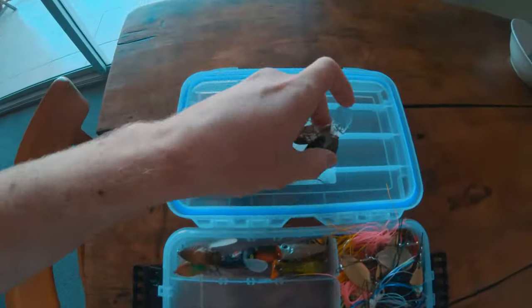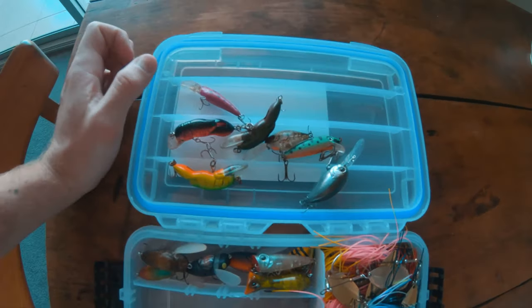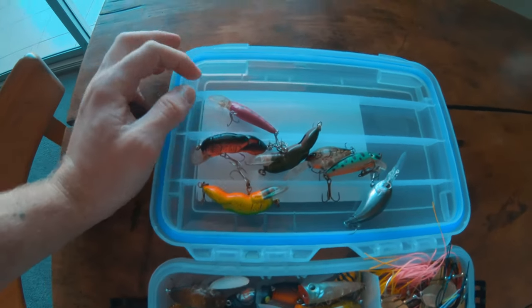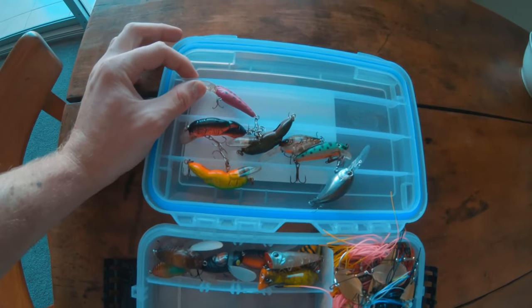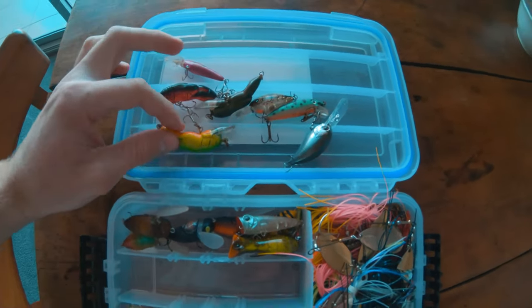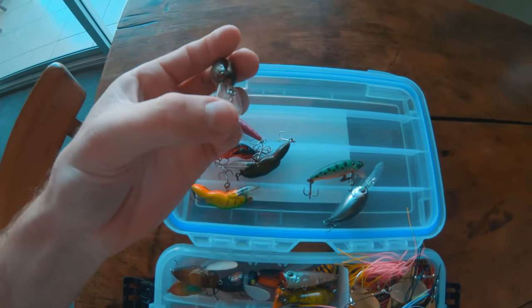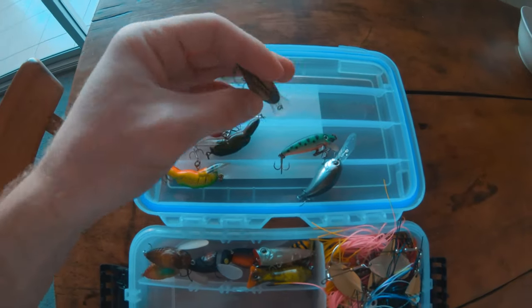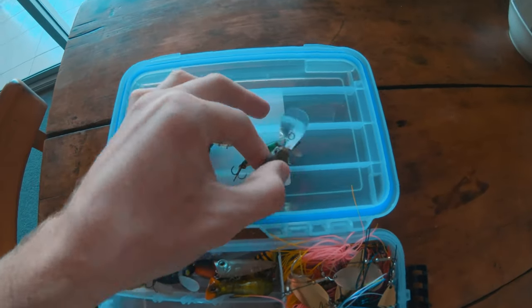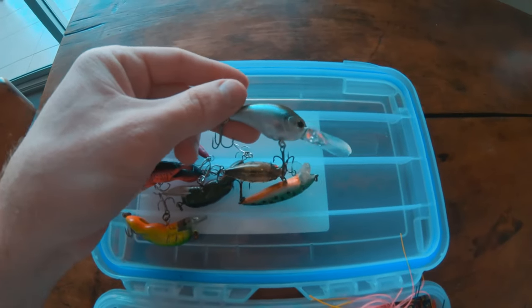For deeper stuff when I'm targeting bass and yellow belly, I'll move on to these little shallow and deep diving crankbaits. I try to stick to the 50mm or 75mm size to keep a small profile but still have good action. When I go to the shop I usually look at the bill size — that's how I determine if it's a good lure or not. This one here is a Tiny Blitz Doctor, pretty good.